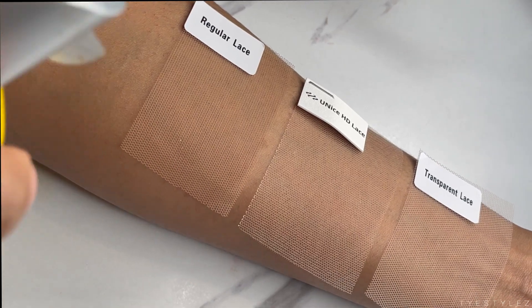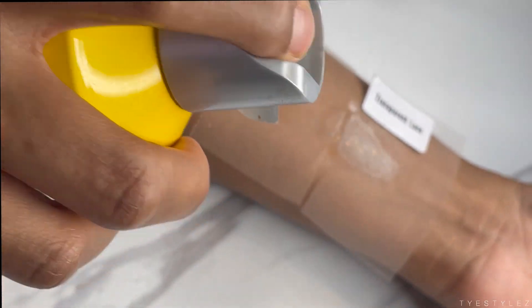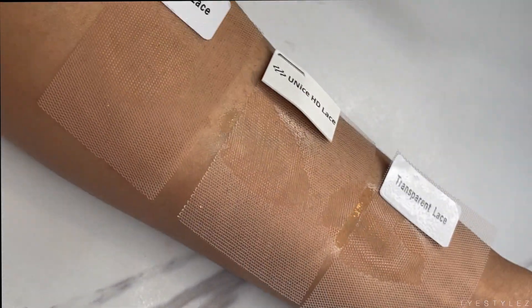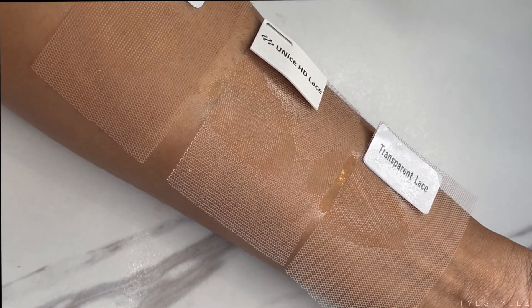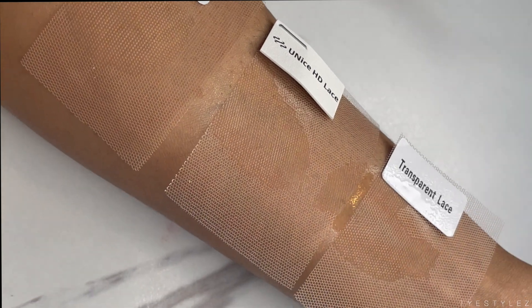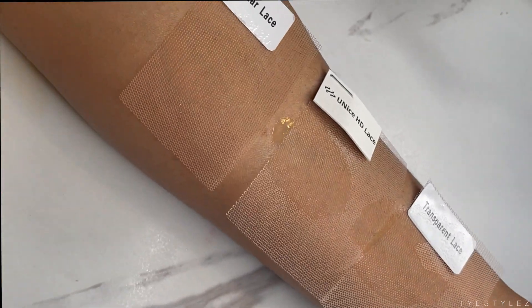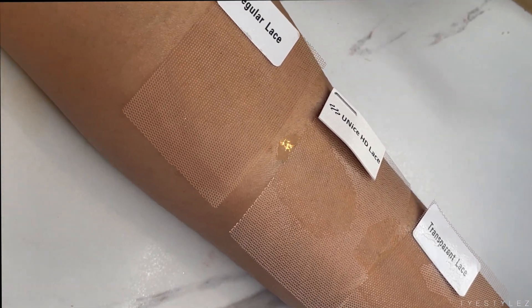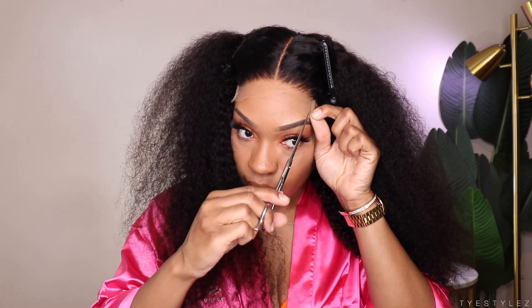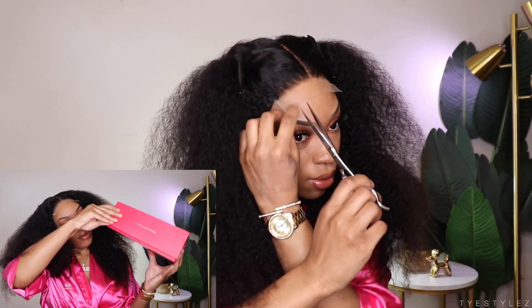So let's get into this HD lace. I'm going to show you a few different examples of how this lace compares to your regular lace, as well as your transparent lace. HD has to be my favorite — it is very delicate, so you have to be careful because it is fine. But the advantage of that is it melts into the hairline so well. You don't have to tint; I don't find myself tinting HD lace. I just add a little bit of powder if need be. I feel like HD can work with different complexions, unlike transparent lace that has to be tinted unless you're the color of transparent lace.